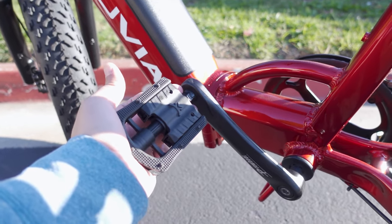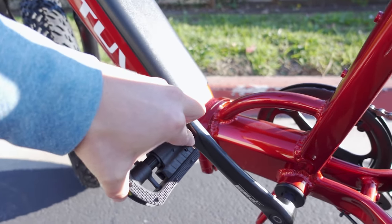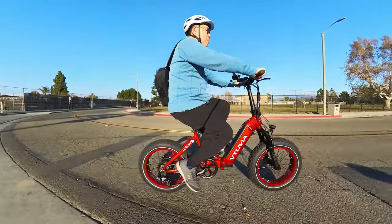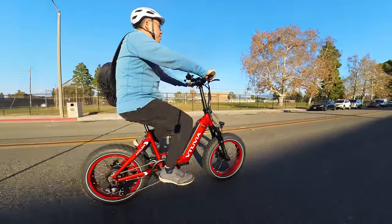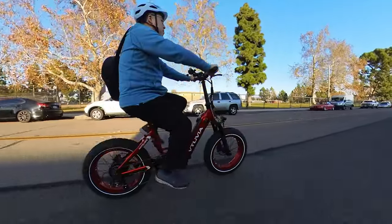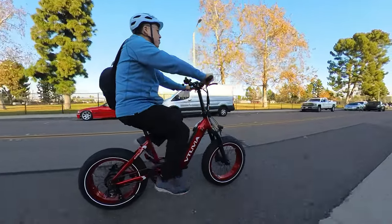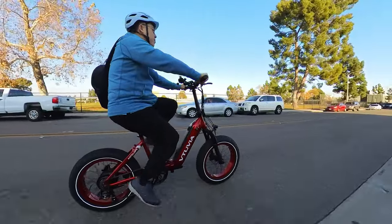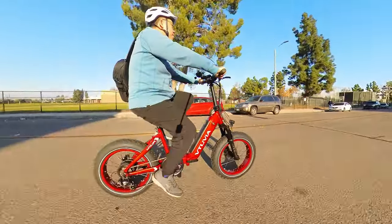Overall the construction of the frame looks very solid. The welds look really good and the paint job is excellent. While riding, the bike felt really solid — no creaks, rattles, or design flaws. It's designed to hold up to 330 pounds, even though there's no cargo rack on this one. You could potentially add a rack as there are mount points, but I don't see any rear rack accessories or fenders available for this model yet.